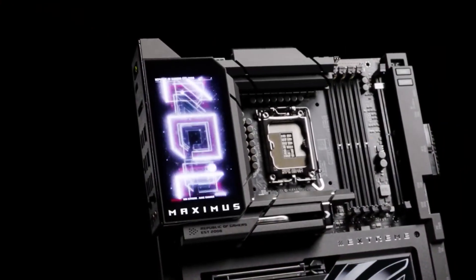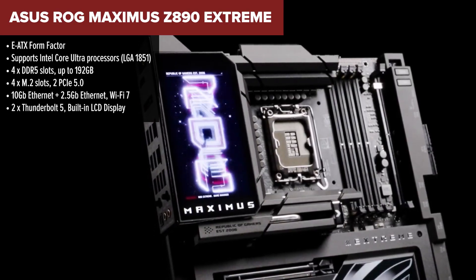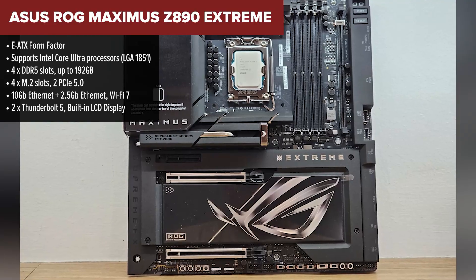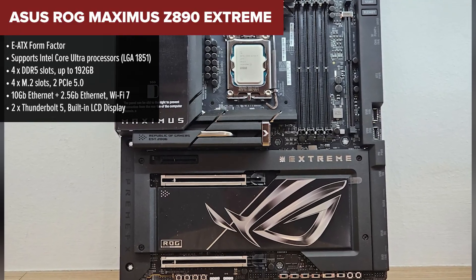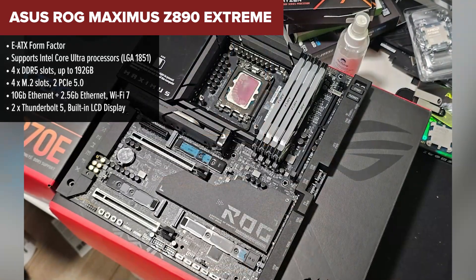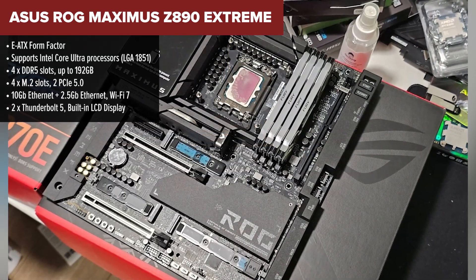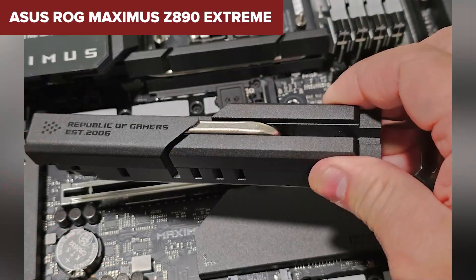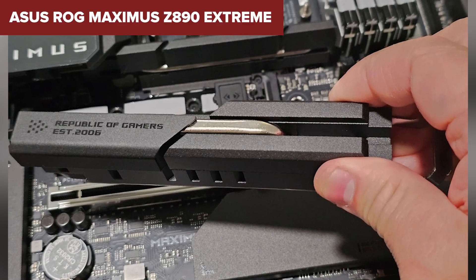And finally, taking the crown at number one, it's the ASUS ROG Maximus Z890 Extreme. This is the kind of board you get when you want everything — no compromises, no corners cut, just pure unfiltered power and luxury. Let's start with connectivity: dual PCIe 5.0, dual Thunderbolt 5, Wi-Fi 7, and not just one but two Ethernet ports, one of them at 10 gigs.